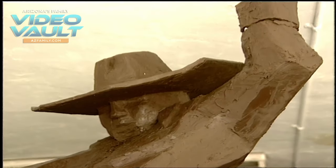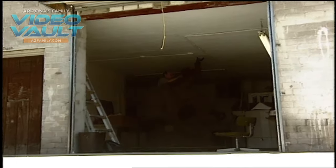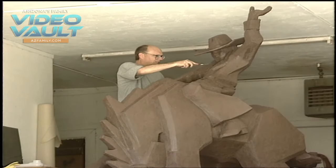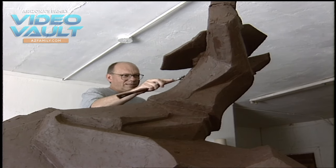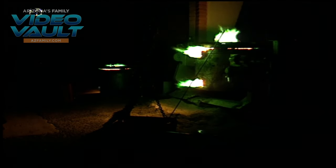To do a large one now is really one of the things I've always wanted to do since I started doing them, because there's something about the scale of a huge one that is going to be fun to see. It is fall now — the sculpture is about to be cast.